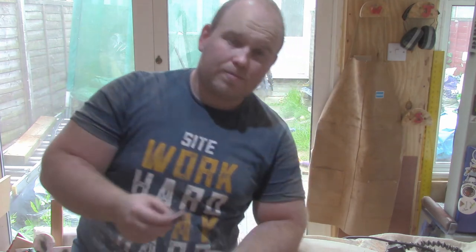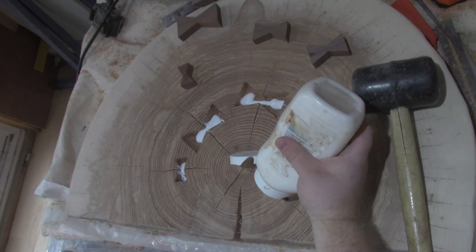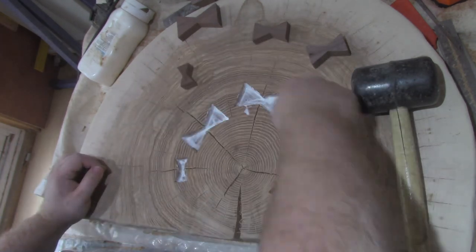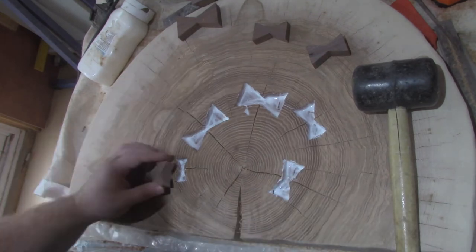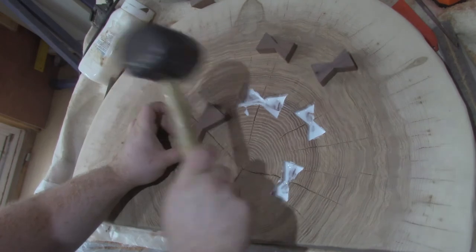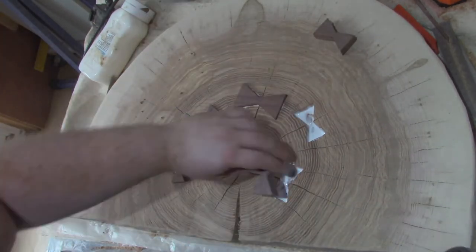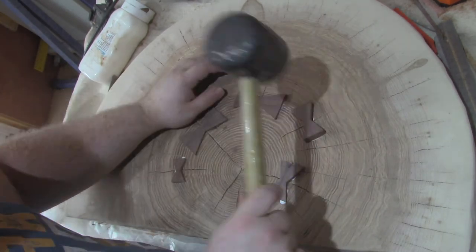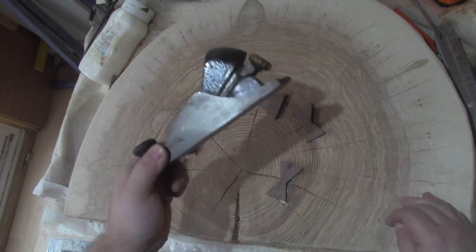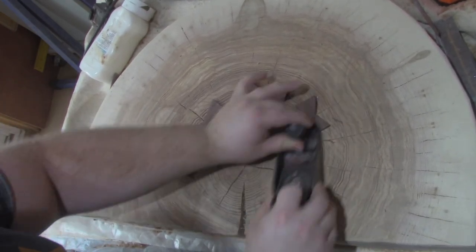So we're just going to move on to the glue now — put some glue into the hole and then hammer them home. Now they're in place, I'm going to use my Stanley 220A just to go over and get them as flush as possible to the piece of wood.